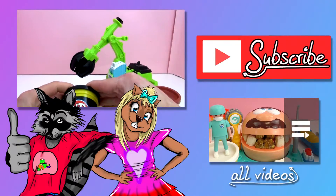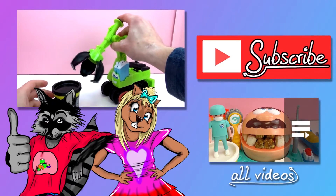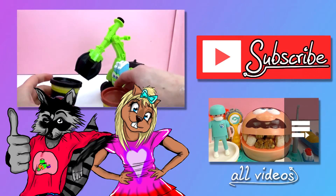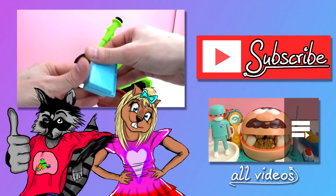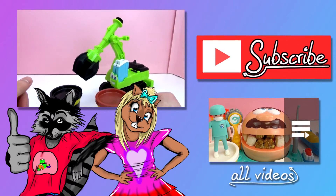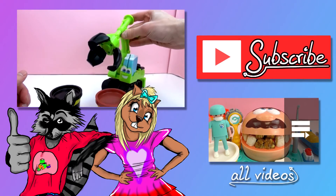That's it for our first unboxing video. We are going to do a demo video, so be sure you stay tuned for that. If you enjoyed the video today, please give me a thumbs up, leave me a comment, and most importantly don't forget to subscribe to the channel. Thanks for watching, bye bye!